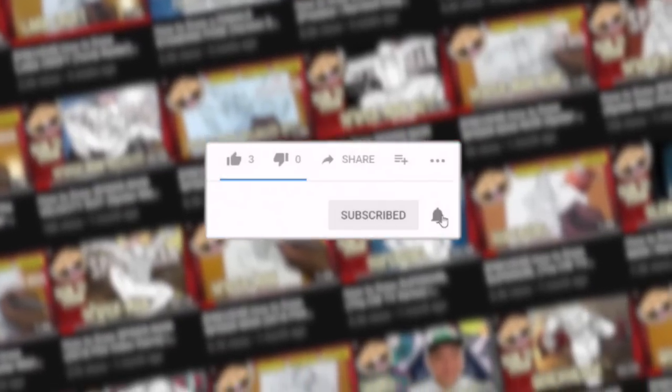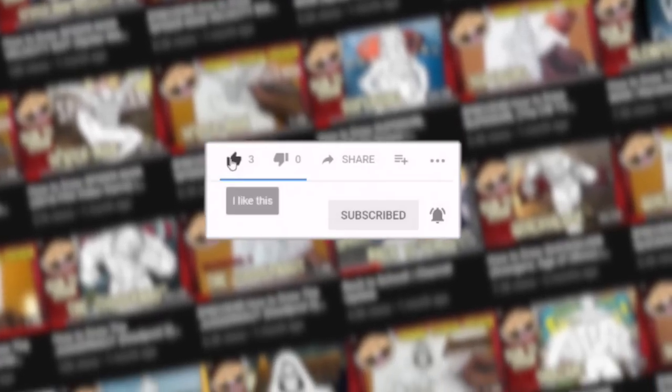What is going on, Draw It 2 crew? Ramni here with a brand new drawing tutorial for you guys, and today we are going to finally tackle the Harry Potter franchise. I make a lot of step-by-step drawing tutorial videos of your favorite characters, so if you guys like what you see, make sure to hit that subscribe button, hit that notification bell, and don't forget to like this video as well.